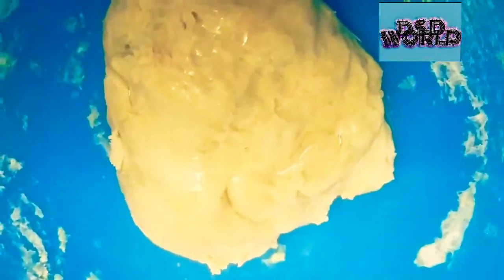Properly mix, then we are going to make a dough. At this point I will be using my hands. I am going to add oil and knead it properly.